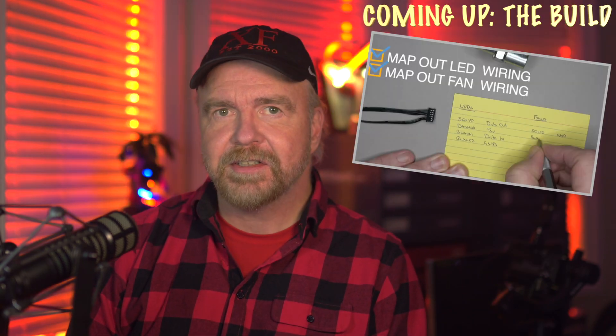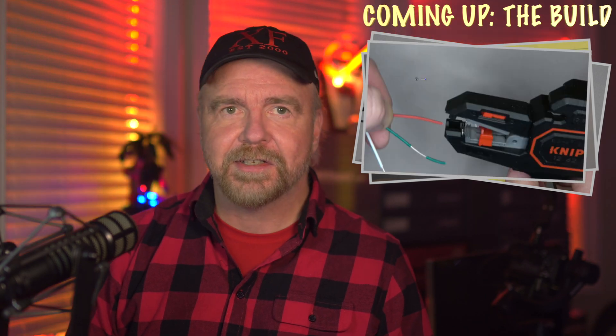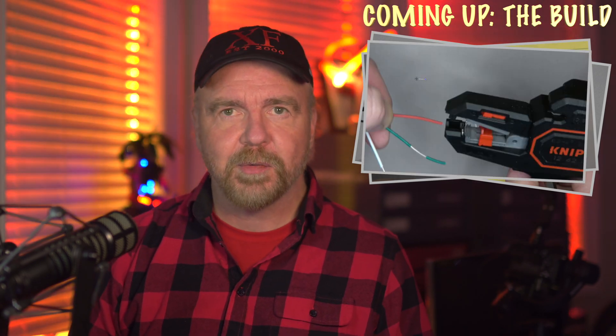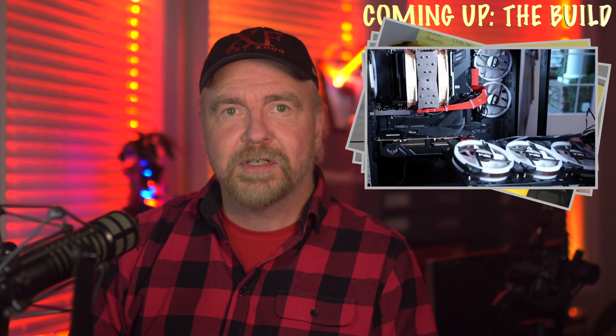I'll walk you through the surprisingly easy hookup and installation. They're able to do a lot more than just a single fire effect, with complete 24-bit color control and animation on every LED of every fan. Be sure to stay tuned at the end of this video for a demo of about a dozen more cool LED fan effects.